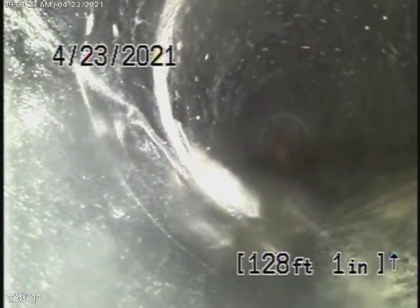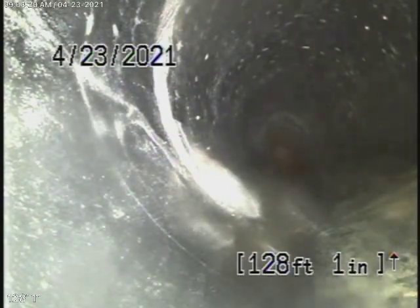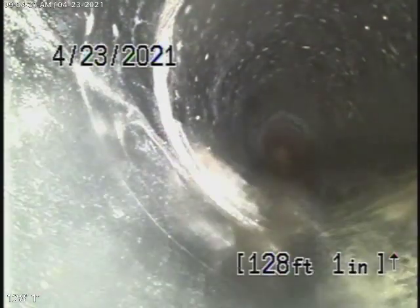We're at 1046 Rose Avenue here in Venice. We started off by running our camera from a clean-out. There are two 4-inch clean-outs on the left-hand side in the front of the building, next to the gas meter. Now, typical of Venice, the sewer line is heading towards the back.